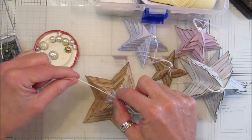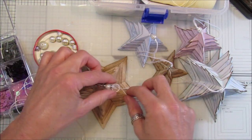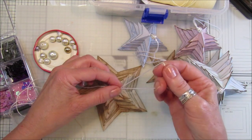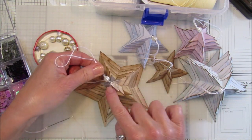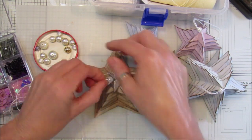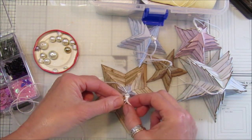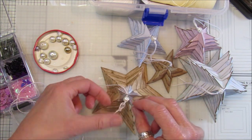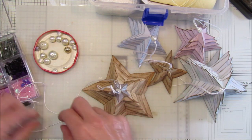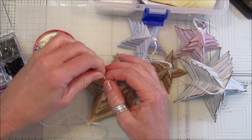Make a little loop at the top — not too big. Push the beads back down and keep pulling the thread through until you have the length you'd like to hang it from. Make sure your beads are tight up against the last star, then tie a knot just above the last bead so it doesn't fall through. Pull that down with fingers and thumbs — it's easier to do when you're not on camera!